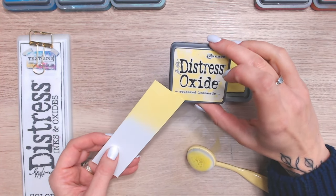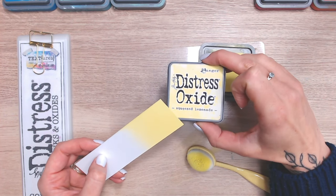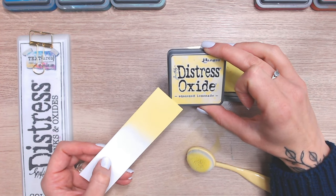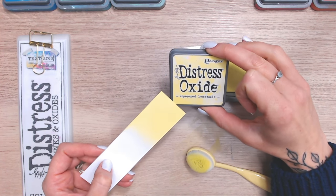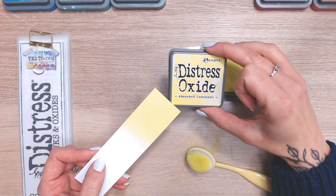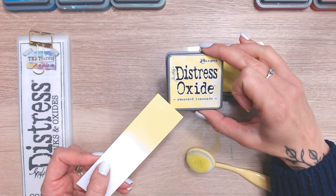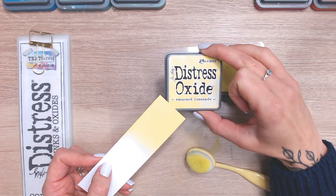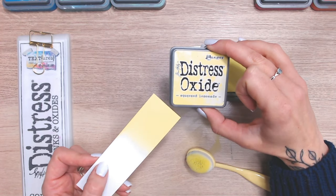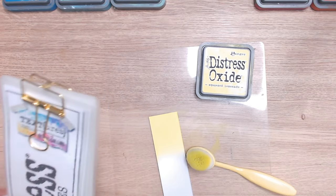We can see it is a nice bright yellow, and looking at the label it's a pretty good match. You can have more mustard yellows, more brownie yellows, more green yellows — so this is a really good match compared to the label, which is important when purchasing online or in a shop where you can't actually swatch the colour and just have to go by what the label says.